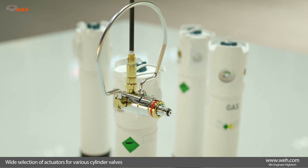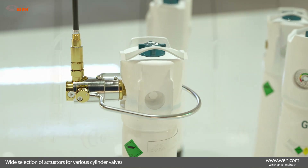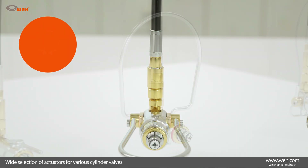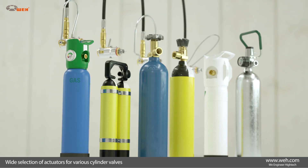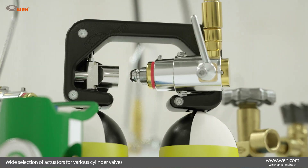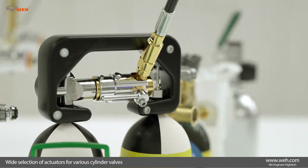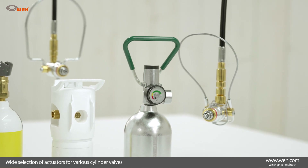Gas cylinders come with a wide variety of cylinder valves. Some of them also feature a protective cap. Wave filling ports must address all these requirements for gas containers. That is why the quick connectors come with a wide variety of actuators as well. Depending on the application, the Wave connector can be equipped with a matching loop, lever, or wire rope. Wave offers various rigid loop shapes and flexible wire ropes in small and large versions.